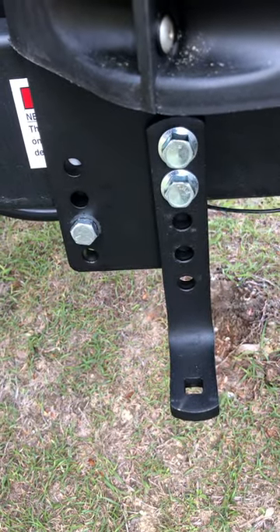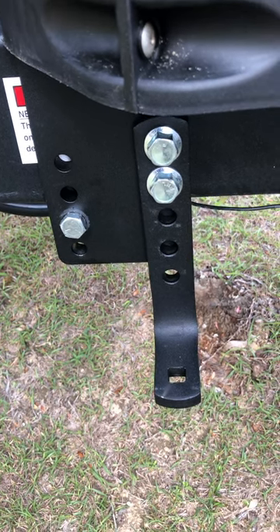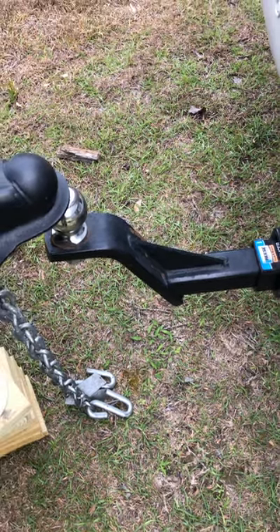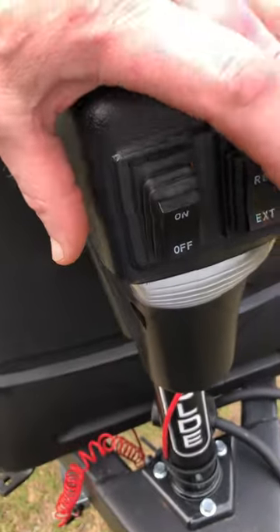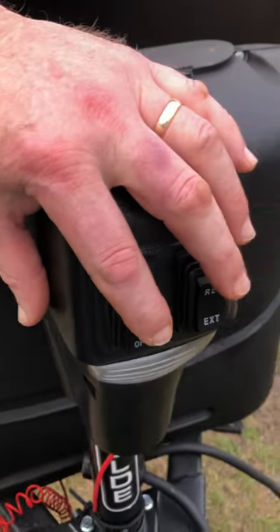This is part of a Blue Ox sway bar kit — it's a $950 kit that was dealer-installed, but I never actually used the sway bars because I have a 3500 truck. I have the hitch assembly on my tailgate for this particular RV and it worked great. I'm willing to sell that too. This has a power tongue weight jack that goes up or down, with a light here that works if you need to do something at night.